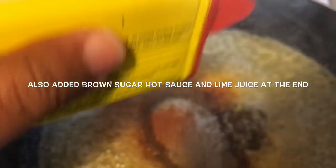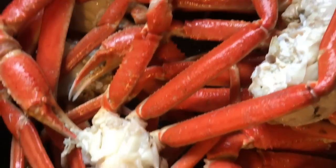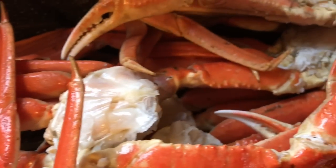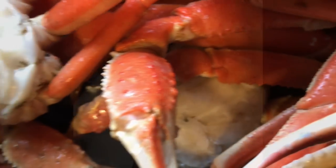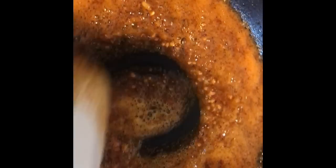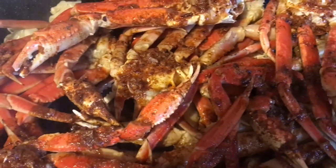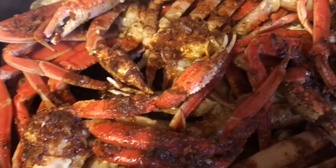I forgot to show y'all the brown sugar and the lime juice. But I added the lime juice at the end. So here I clean these off, put them in a pan, and I want to bake them in a preheated 350-degree oven. Here is the seasoning — I just put the seasoning over it. I drain the water off of these.